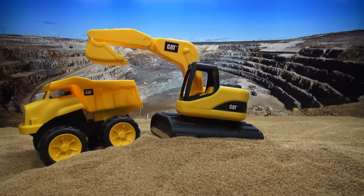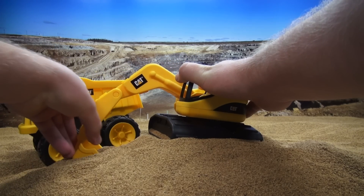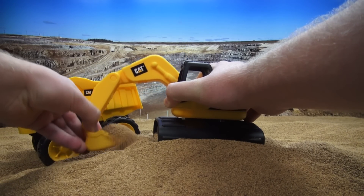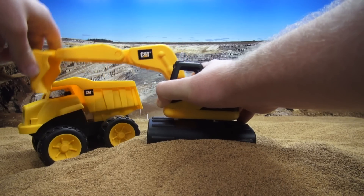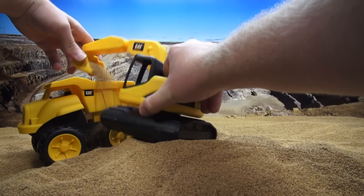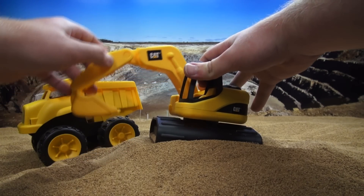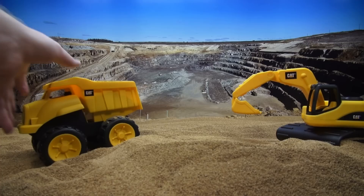Let's try to fill up the dump truck. So we'll keep digging for more dirt and put in some more. Oops, we missed a little, but that's okay. I think that's enough. So let's go ahead and move this out of the way so we can see the dump truck.